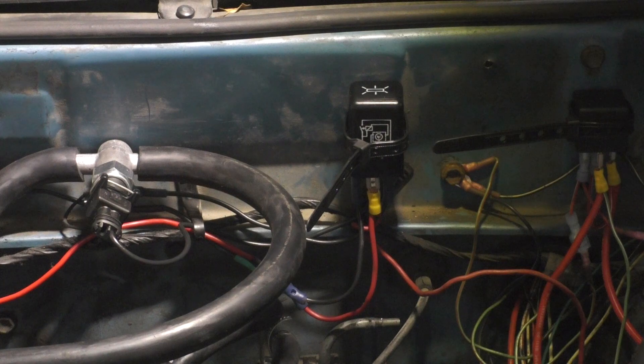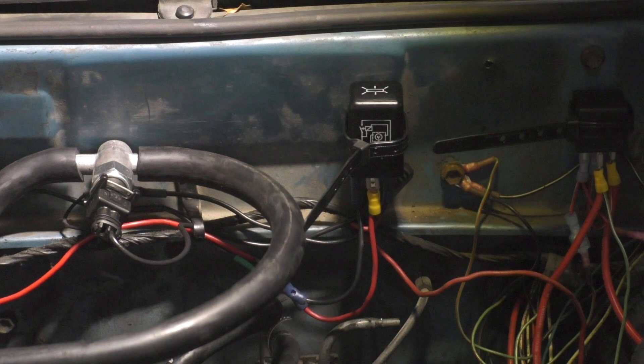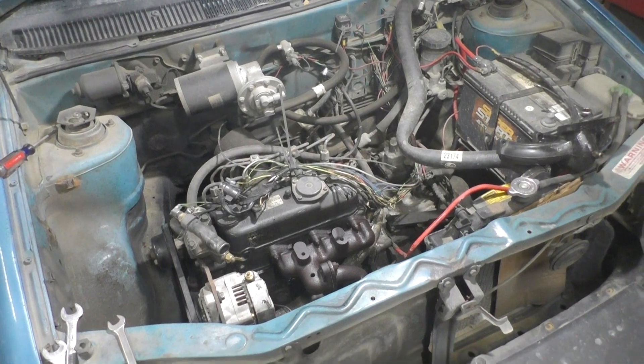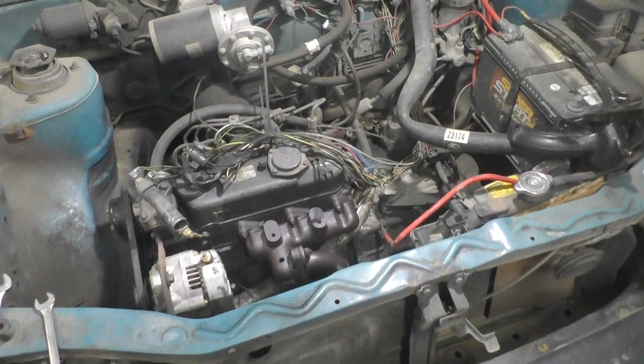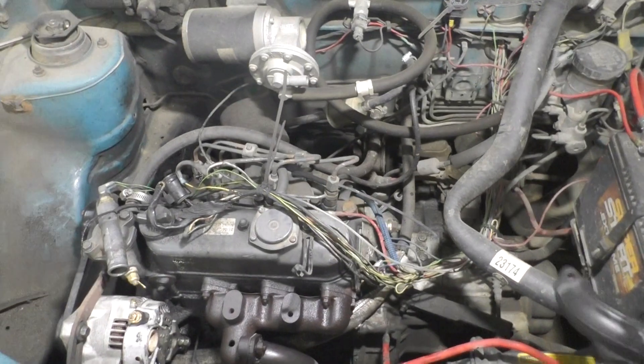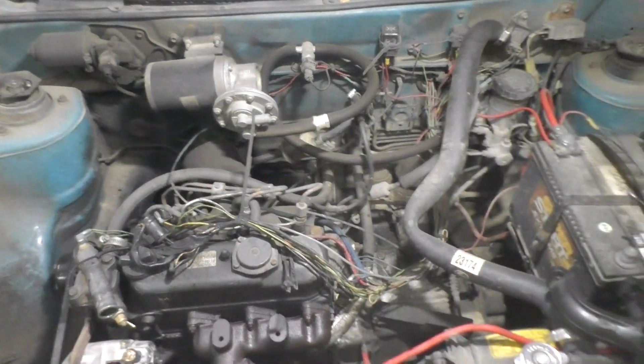I'm gonna step on the brake pedal, see what it feels like. Turn the key on. Getting the turbo on the Geo Metro with the Kubota - I already moved the wiring and radiator hose and stuff out of the way, got the new housing drilled and tapped for the exhaust temperature sensor.